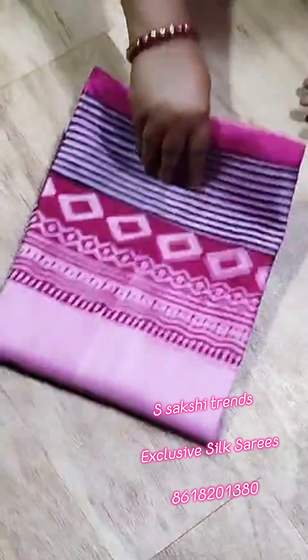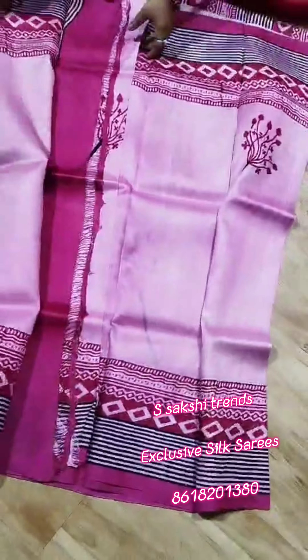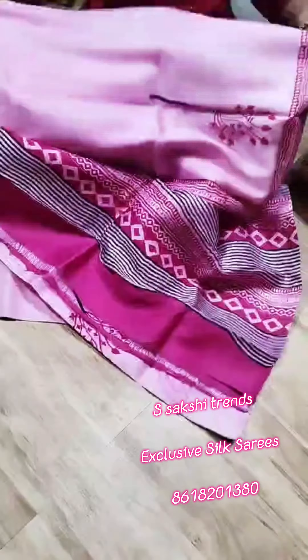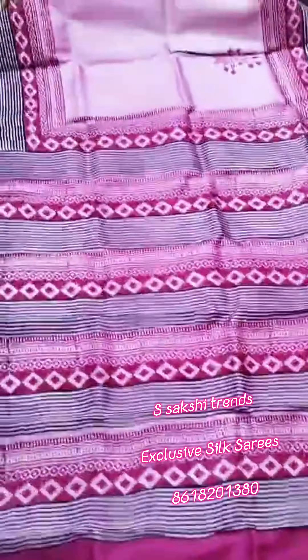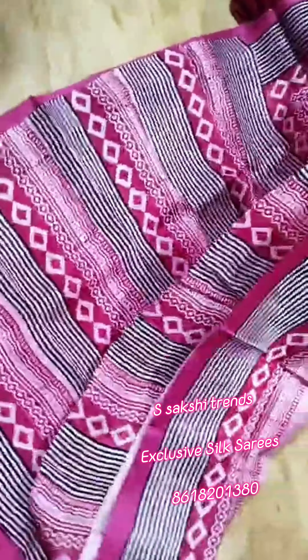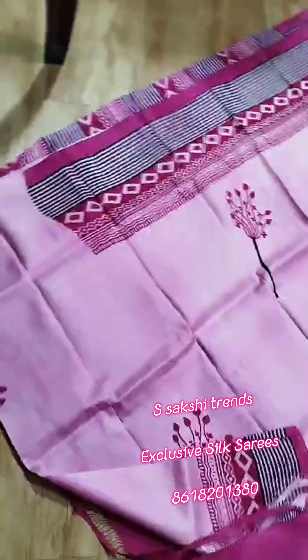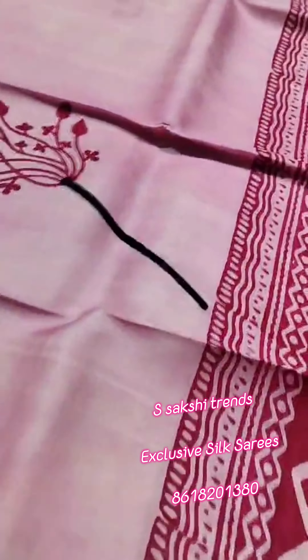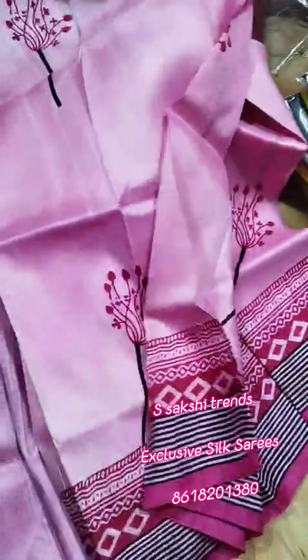Pure Murshidabad Silk hand block print saree — very beautiful color combination. Summer collection. Pallu portion. Full body portion. Running blouse piece with this saree, border and sleeves.